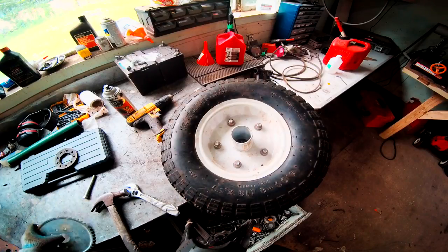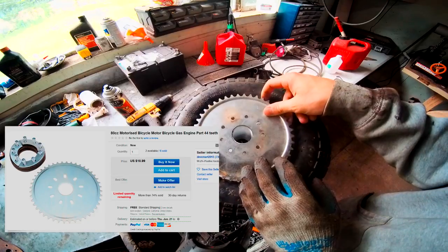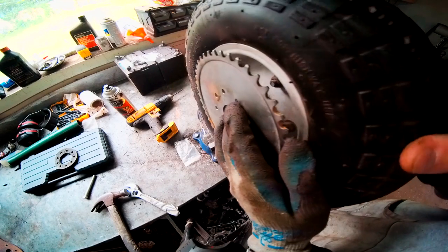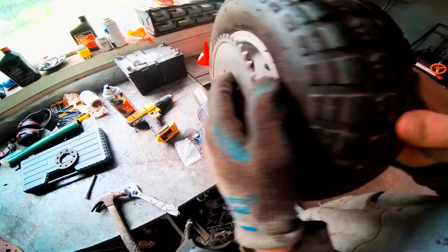My first idea was to just go ahead and weld the sprocket on and call it a day, but we can't quite do that because we don't have enough clearance for a chain inside there if we just do that.